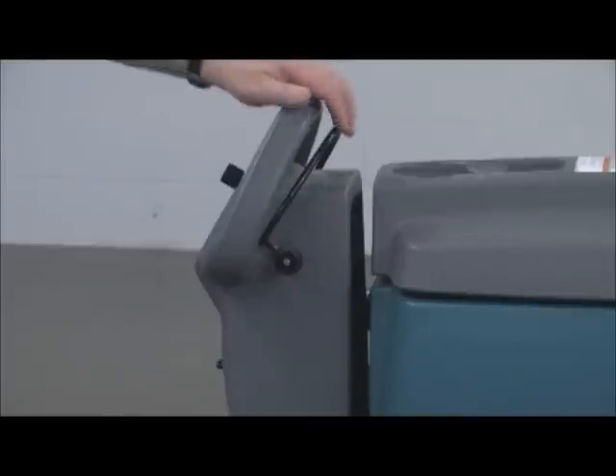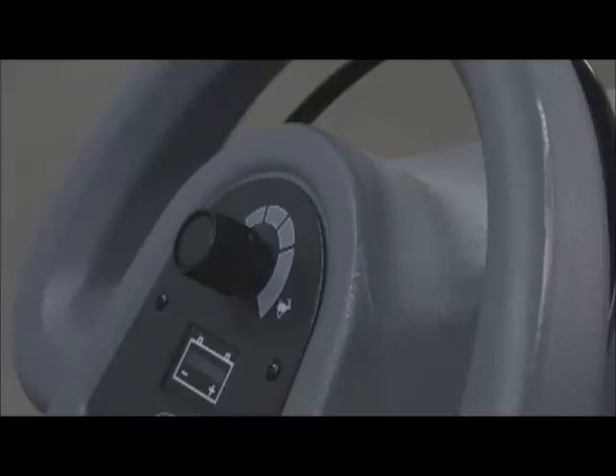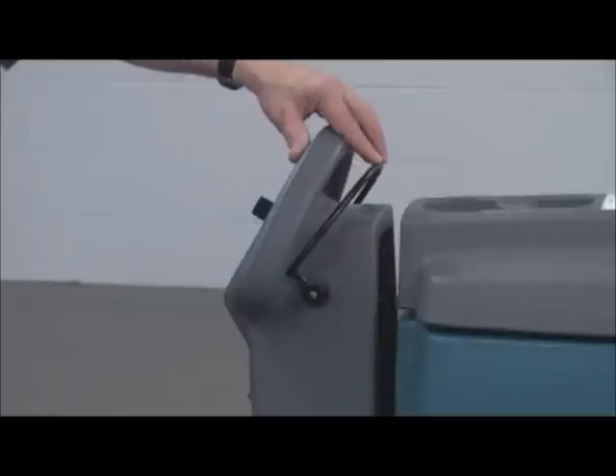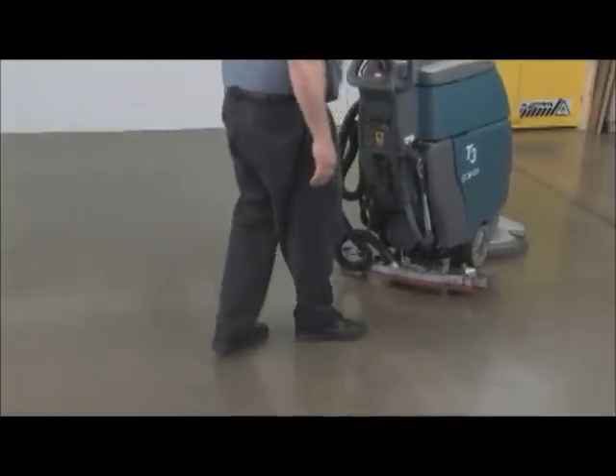Forward propelling is activated by pulling the control handle bale backward. To control the propelling speed, adjust the speed control knob. Reverse propelling is activated by pushing the control handle bale forward. Always raise the squeegee when propelling the machine in reverse.